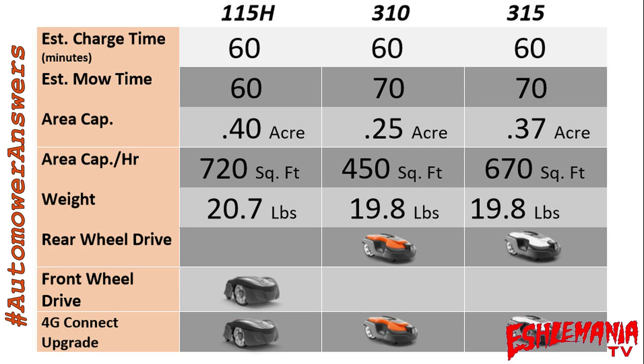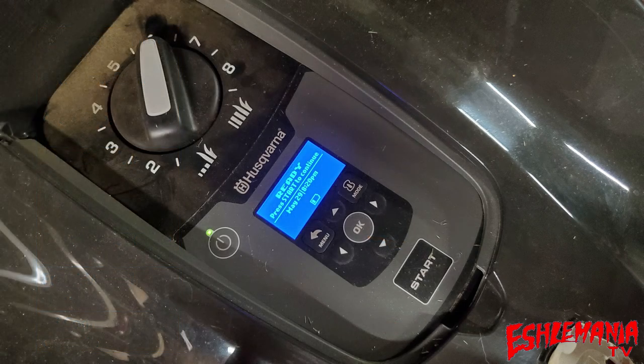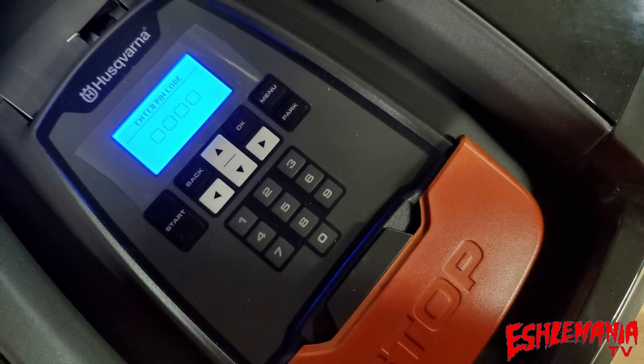Now let's look at what this means in the real world. Flipping up the cover on the 115H, you have the manual height-of-cut adjustment — same as on the 310 and 315. But the key differences are: the power button is under this cover, the menu screen is smaller than on the 315 but the same size as the 310, and the keypad has no numerical keys.